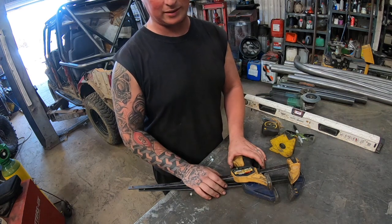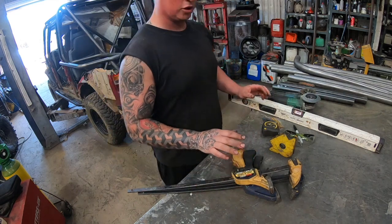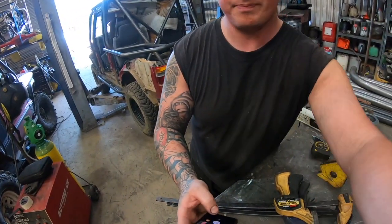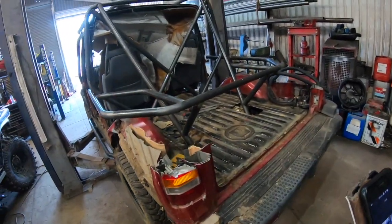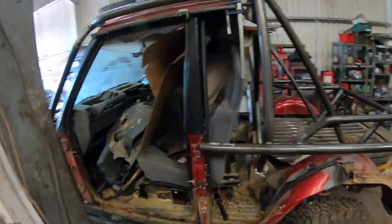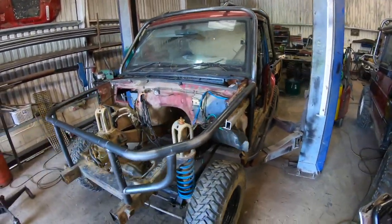When you tack it all together, just clamp as much as you can and try to keep it nice, straight, and square. We've knocked up an old Disco to put one of our cages on.